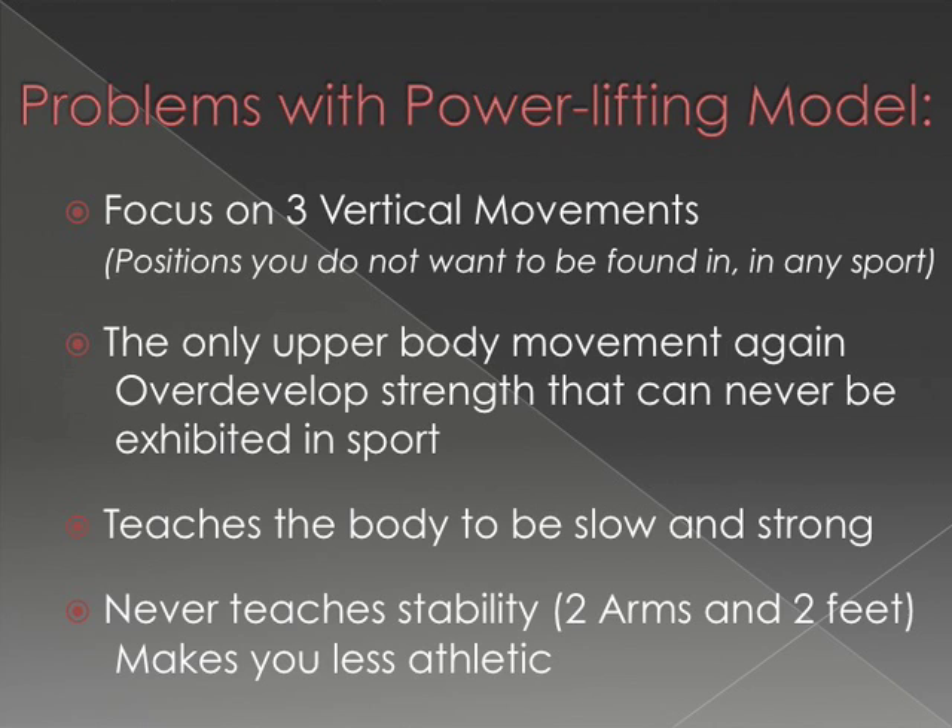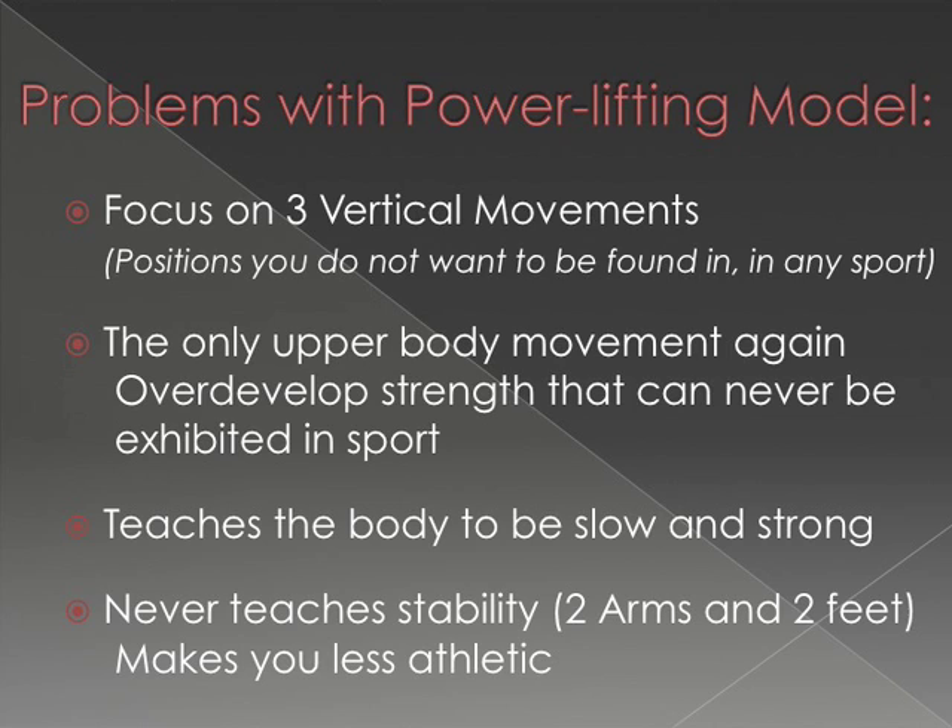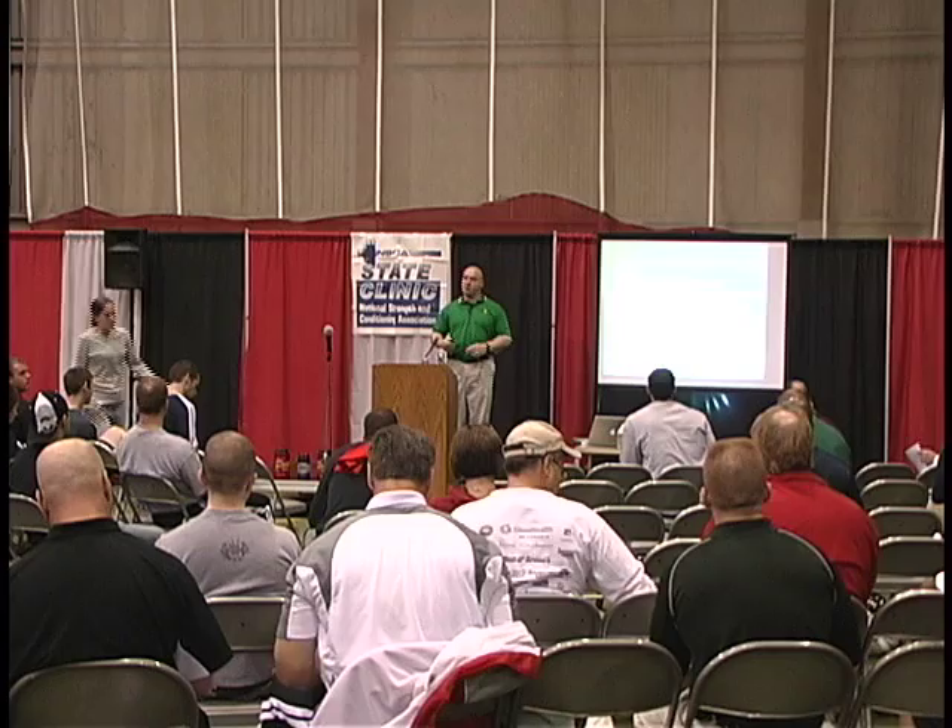The problem with the powerlifting model is that it basically focuses on three vertical lifts. All the lifts go up and down, and you train that way in the off-season, developing your strength around making those lifts stronger. The problem is most sports are played in a horizontal fashion.